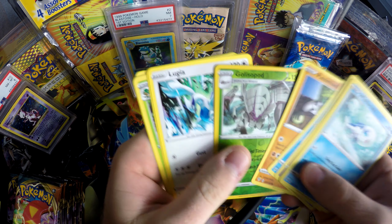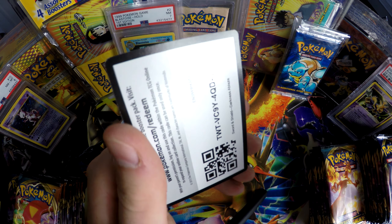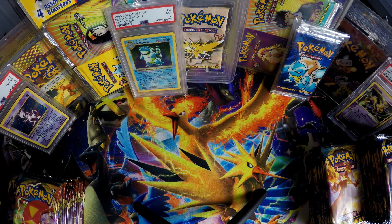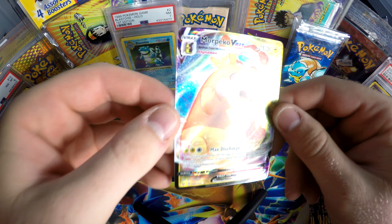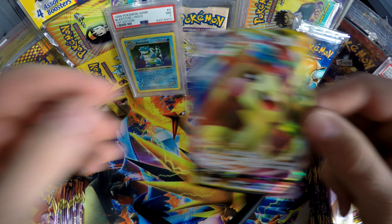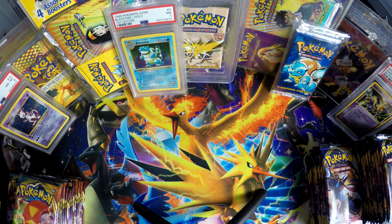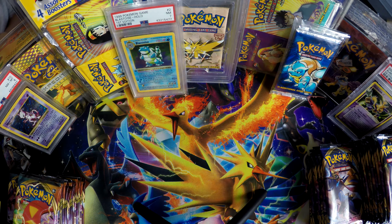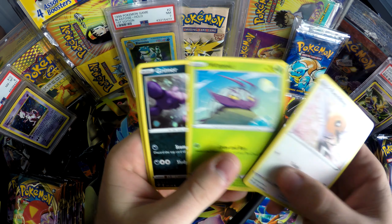Olivia got one — alright, you're going to have to chill out with that, it's my turn to get one. It's Morpeko! He's so cute. He's mean — what the heck, Morpeko back to back! Olivia's the one who plays all the new games on the Switch — Sword and Shield. Like I said, I just collect old Wizards of the Coast stuff.